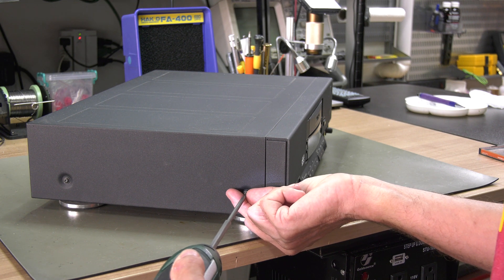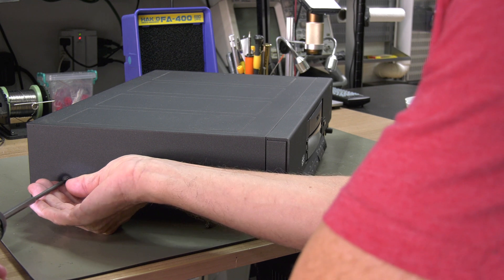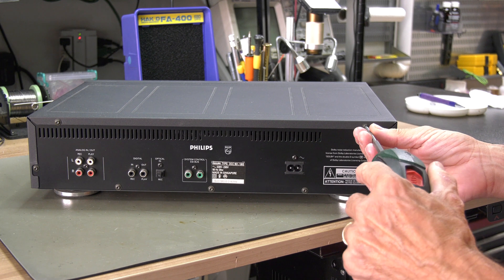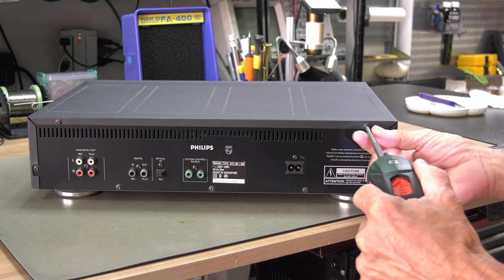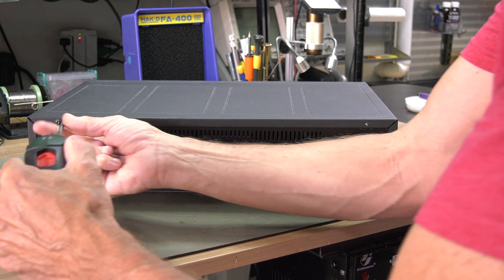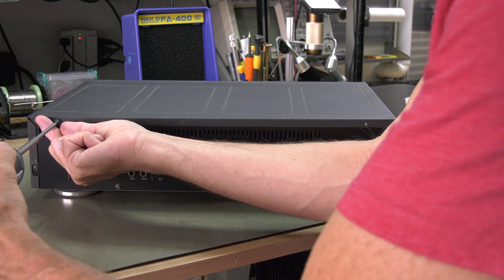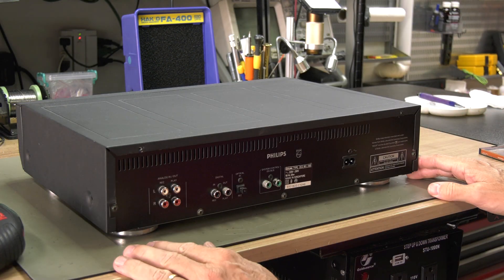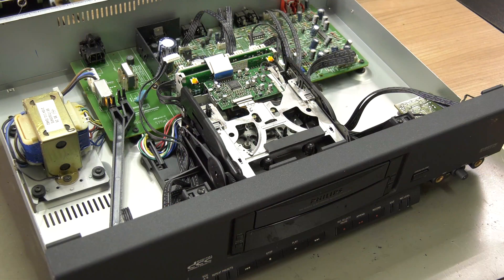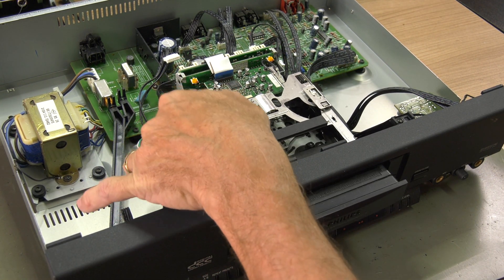Compared to almost all other players, the access to the gear is relatively simple. First we remove the player's cover. Then you can manually open the tray to remove the front cover of the mechanism.